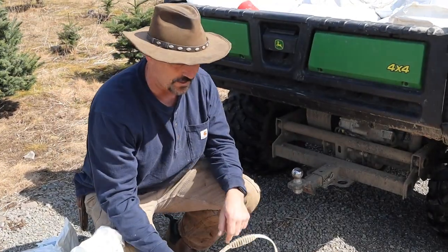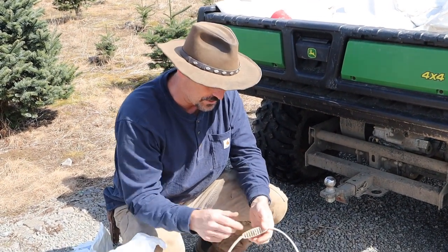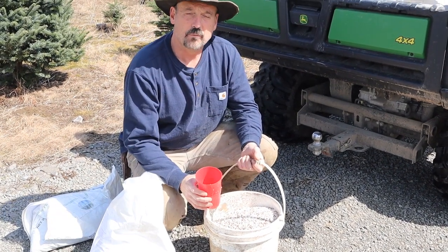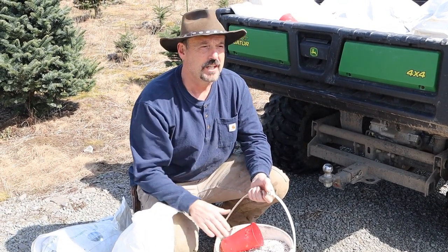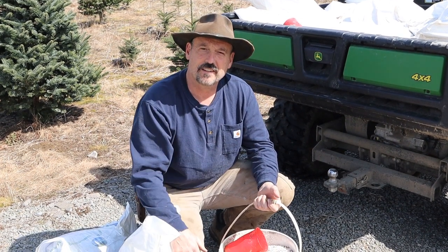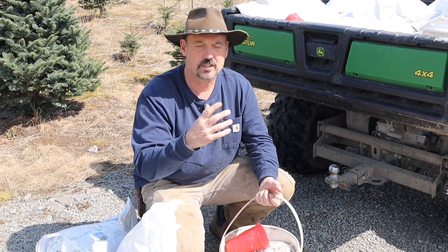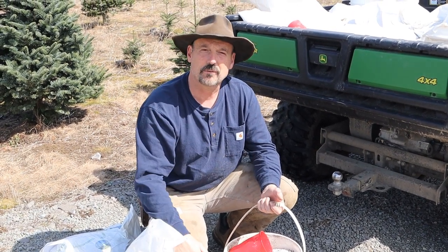We like to put our fertilizer in a bucket. A five-gallon bucket, if you fill it up, is pretty heavy. If you only have it halfway full, then you're reaching down too deep. So a couple-gallon bucket seems to be about right. We take a scoop and sprinkle approximately two ounces of fertilizer per foot height of tree. So an eight-foot tree is going to get 16 ounces of fertilizer, and a four-foot tree is going to get eight ounces. We've used measuring cups in the past to see exactly what it is, and then you don't actually measure out every tree — once you get a pretty good idea, you just go up and down the rows and approximate.